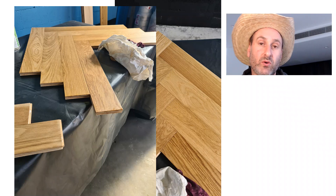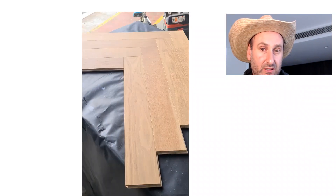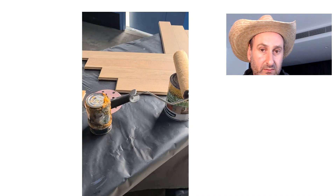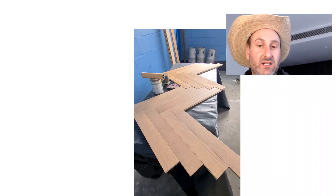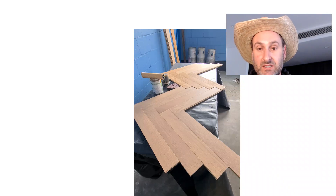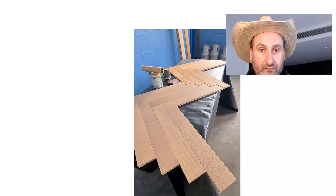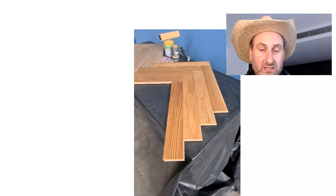And one side with the raw look wood finish. The result is quite interesting. That's the raw look wood, and that's the oil — beautiful grain. You can see the difficulties involved in trying to overcome the natural yellow color of European oak. You can clearly see how the raw look wood finish bleaches the yellow out.